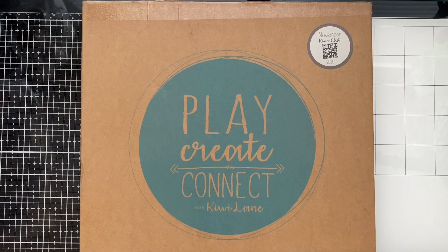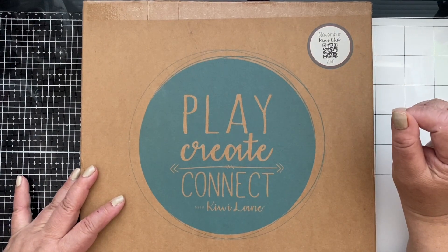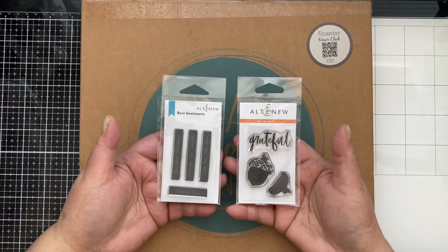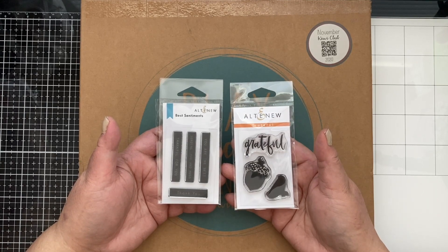Hey guys, it's Marissa, and look what we have here — we have our November Kiwi Club kit! I'm excited to share it with you guys. Before I do, for the whole month of November, I have nine holiday card series.